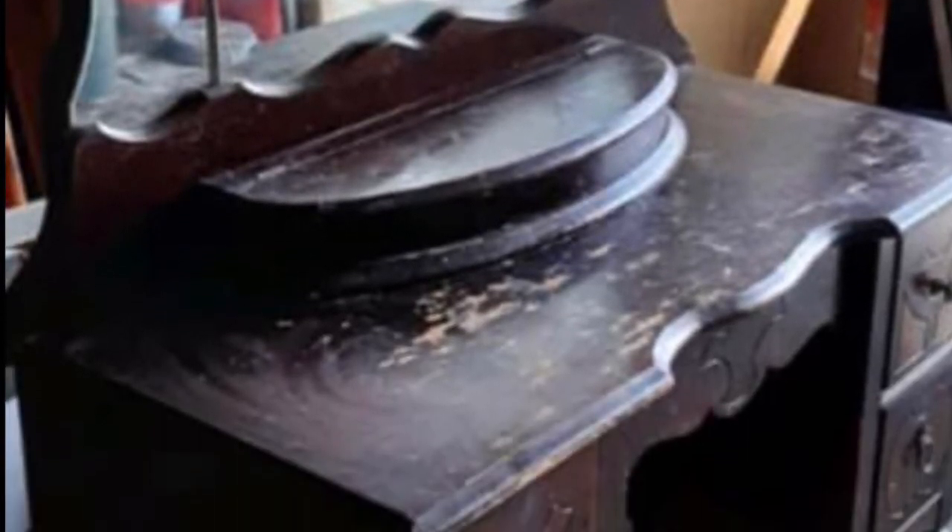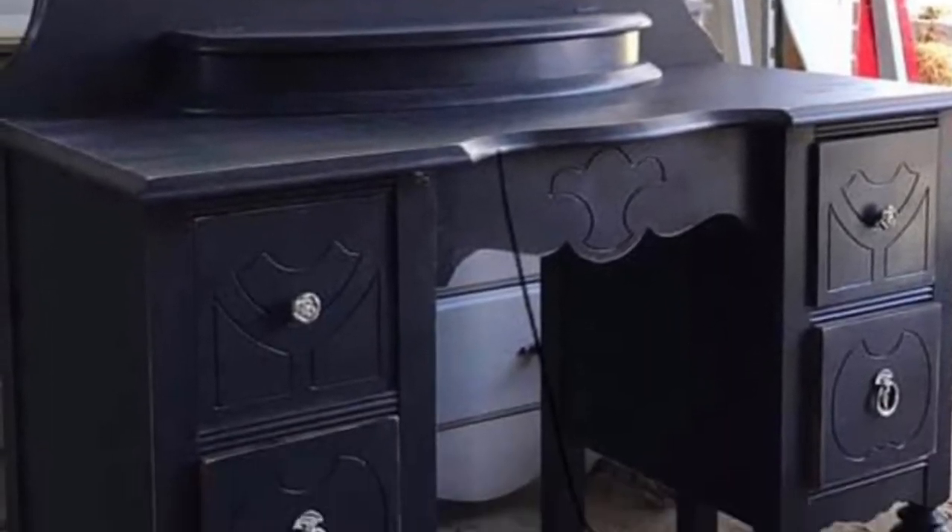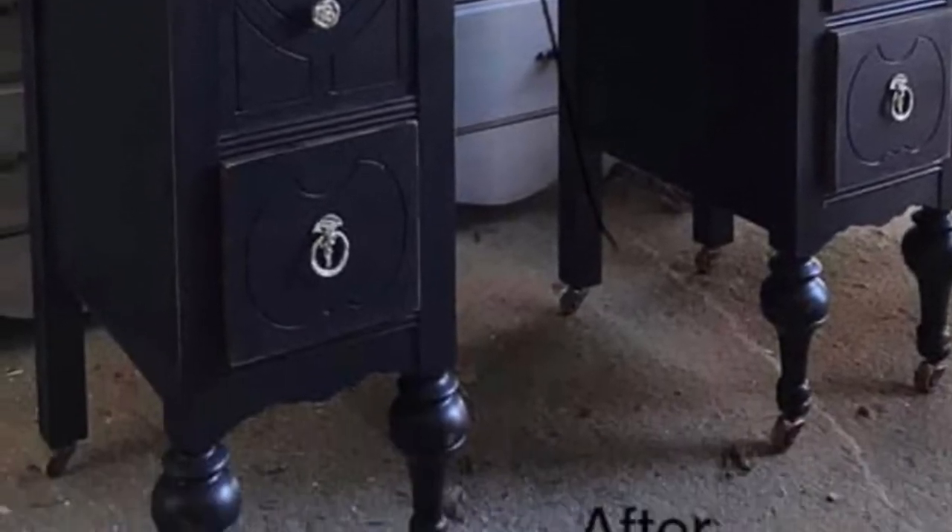Hey guys, welcome back to Jen's Primitive Gems. Today I have a dresser video for you. Let's start off with a few before and after pictures. Here's the before of this antique vanity and here is the after — I painted it in midnight blue with silver hardware.